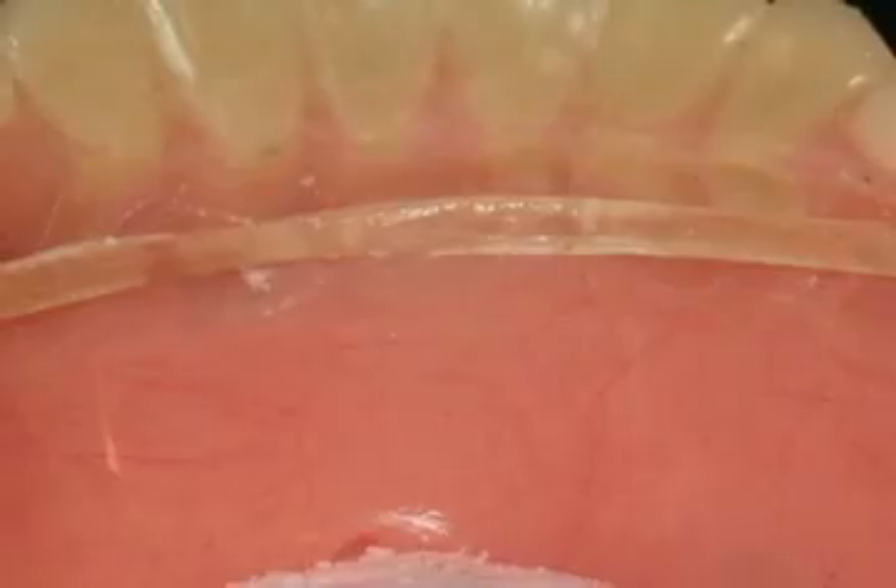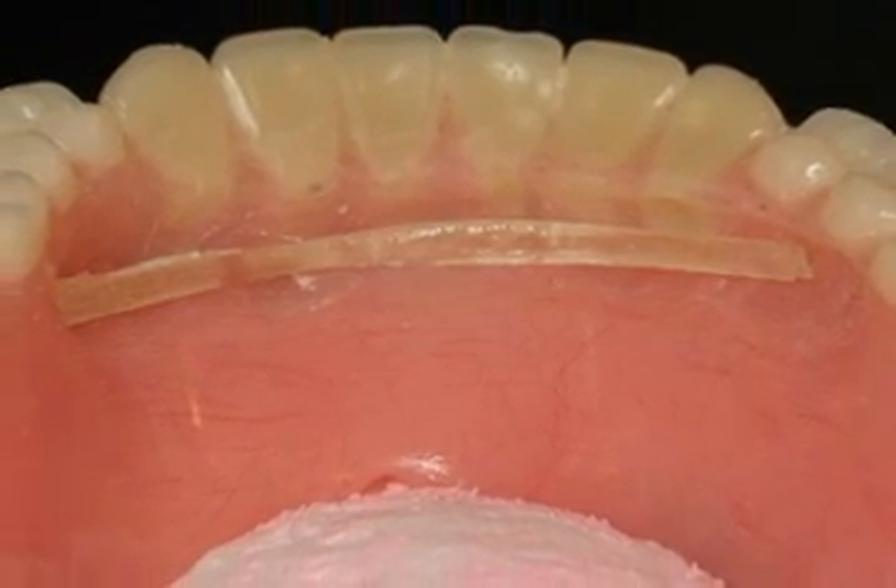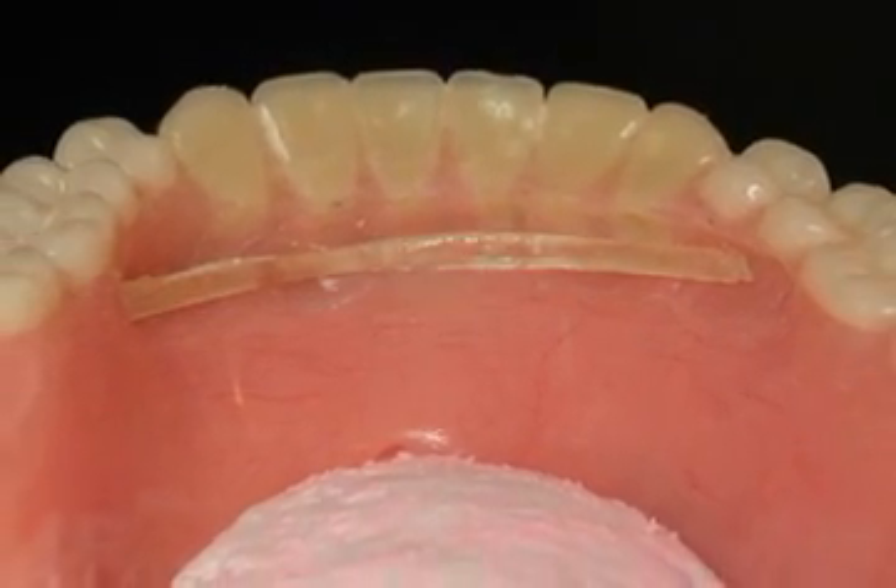The reinforcement fiber should be positioned in the weakest area, such as the junction of the teeth and acrylic. The reinforcement should be placed perpendicular to the crack.